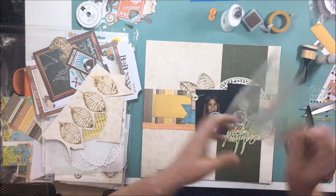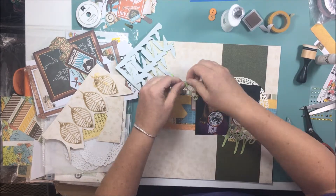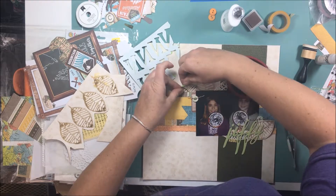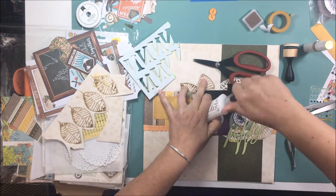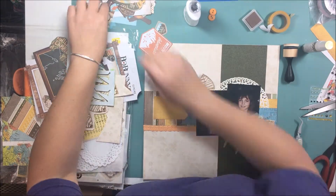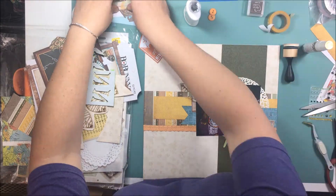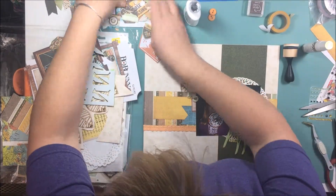I have some cheap craft foam from Walmart — it is adhesive on one side and I am sticking it underneath the tips of each of the leaves to give it a little bit of dimension. Then I'm using that same liquid adhesive just to stick it down. The adhesive actually dries fairly fast, so you don't have to sit there and hold things for a long period of time, and I really like that about it.